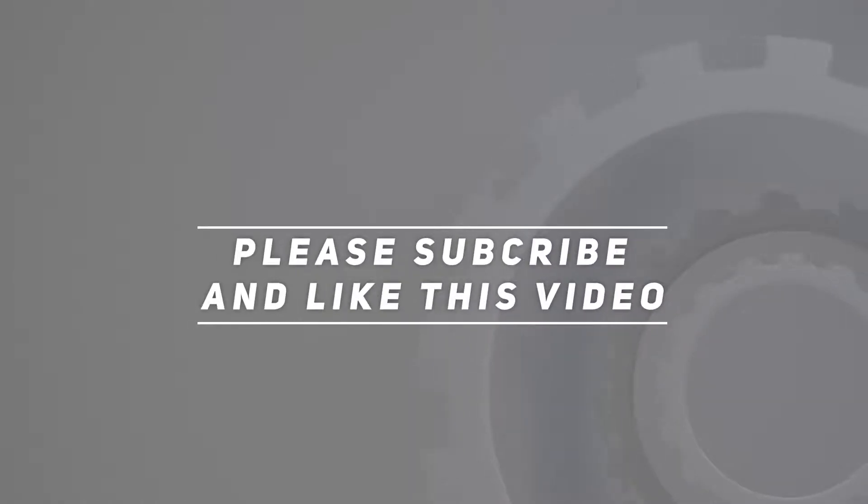Product link is included in the description for more information. Thank you for watching this video — please subscribe and hit the like button.